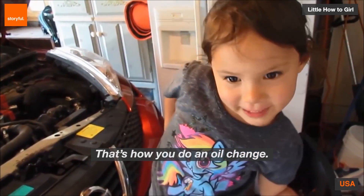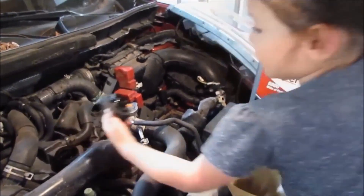That's how you do an oil change. I got it!